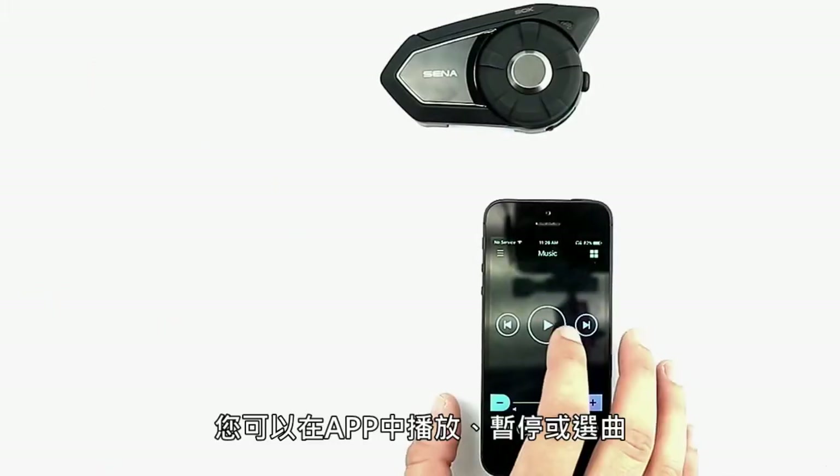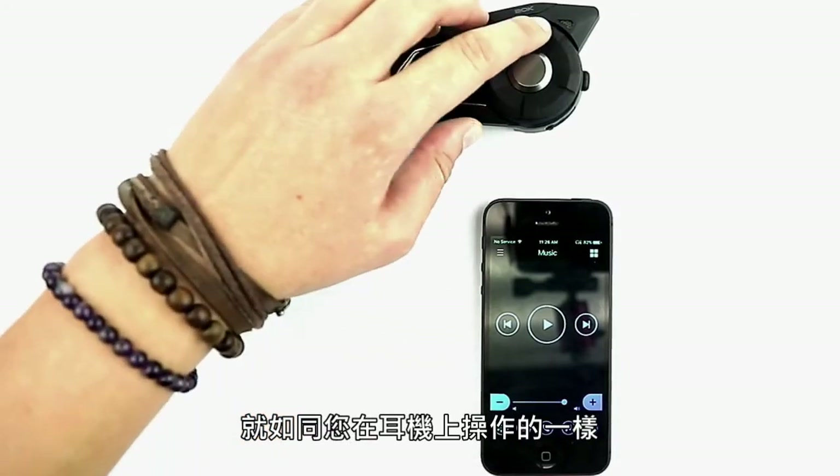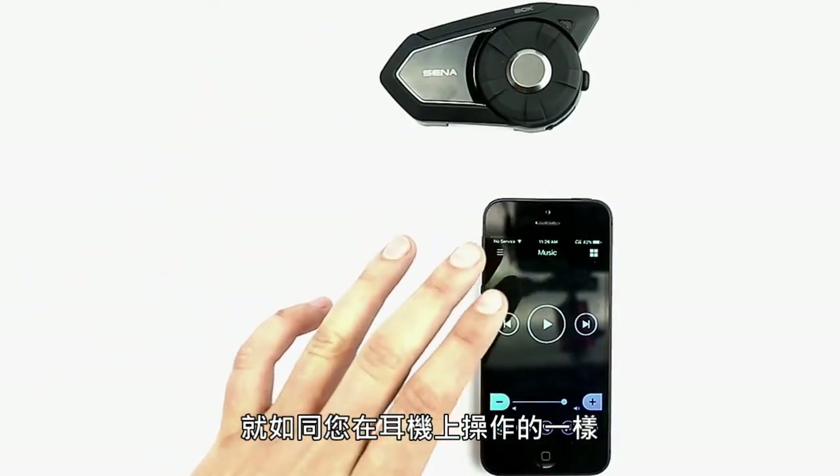Under music, you can play, pause, or skip tracks just as you would on your headset but here in the app.